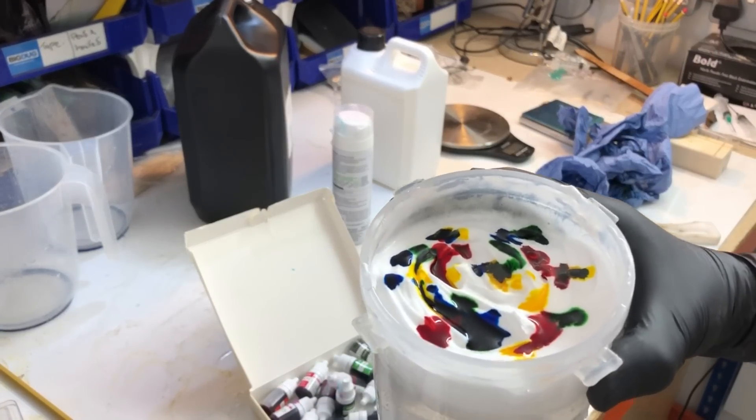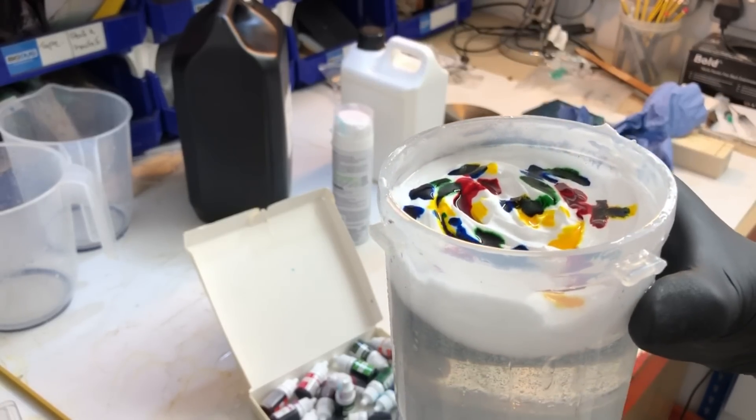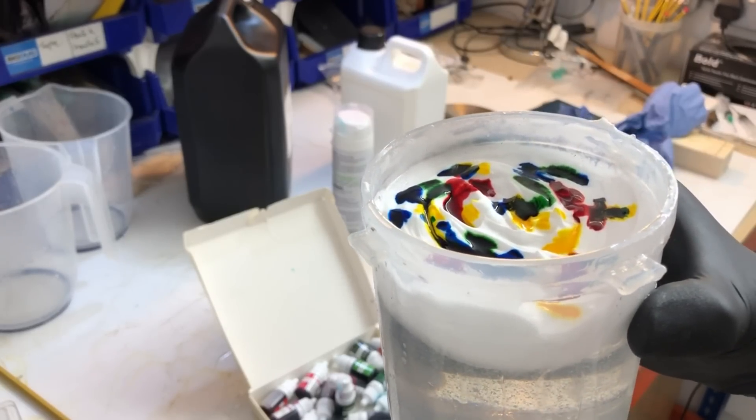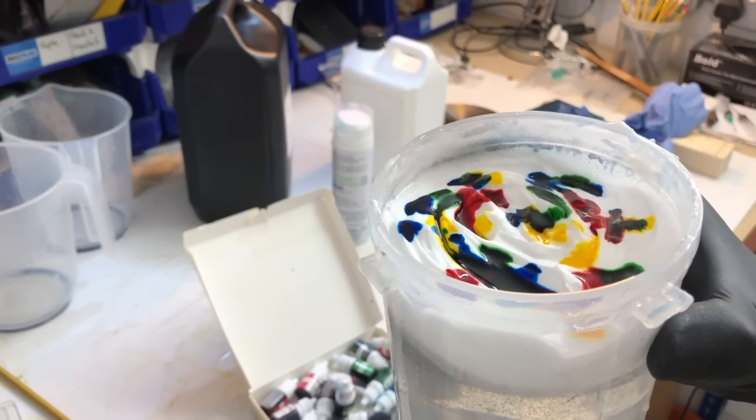There we go, that's another one done. That's a lot less foam in there. I've sprinkled loads of different colors in there with the hope that they'll create something cool underneath. Let's get this in the pot and we'll see you in the morning.